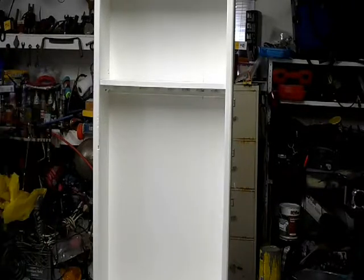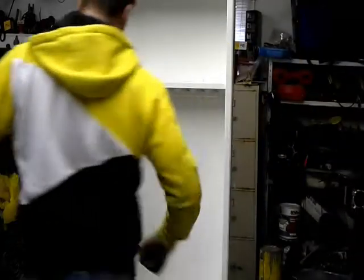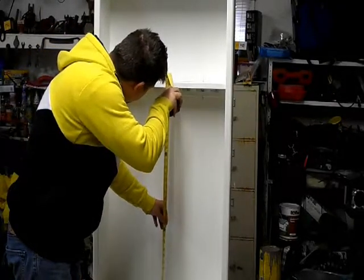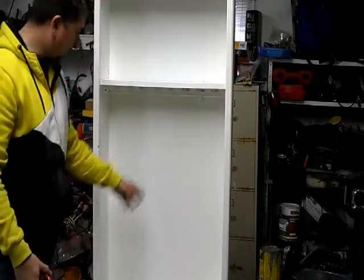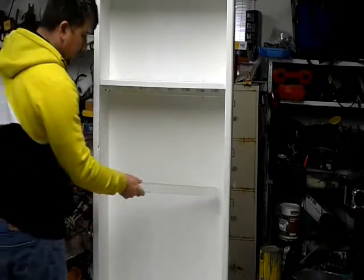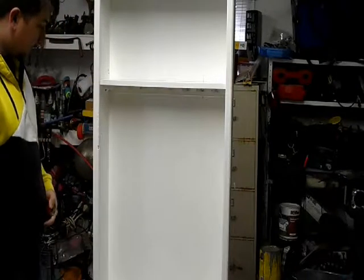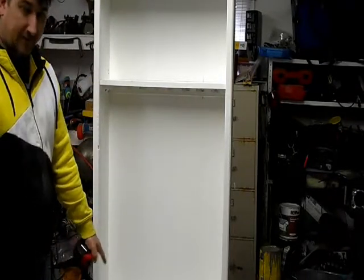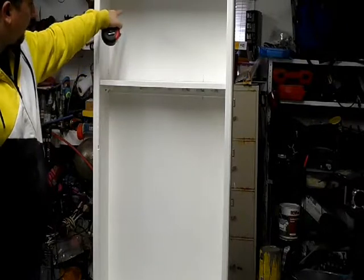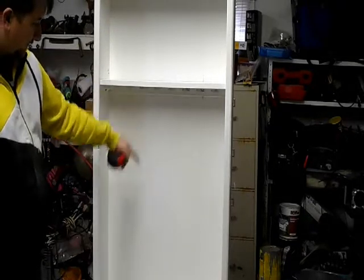Now we measure between the bottom shelf and the shelf we just put in — it's roughly 34 inches. So we'll come up 17 inches, which is half, and put our trim piece in the back and sides to hold the middle shelf at 17 inches, finishing up the top section. I'm not adding a shelf at the bottom because I want to store taller items — like a real curio cabinet — so I'm putting in three shelves total, which is actually two shelves in the bottom section.